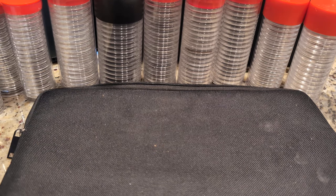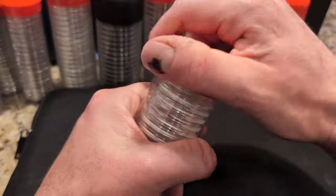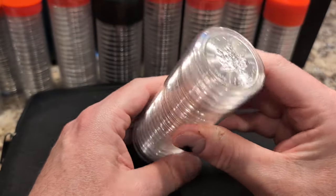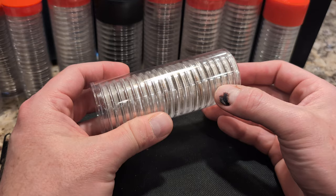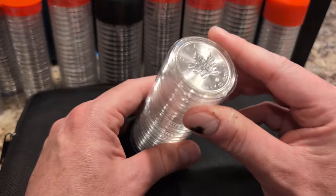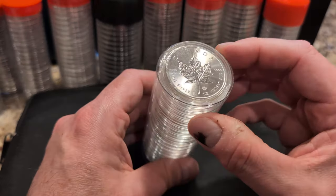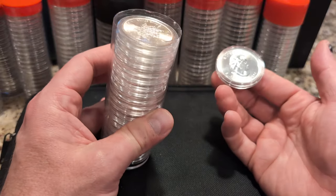My strategy was targeting sovereign coins. So what I have so far: I have some maple leaves. I got a tube of current year — 20 of 2024 maple leaves. And then I got a roll of 20 backdated maple leaves, these are 2014.